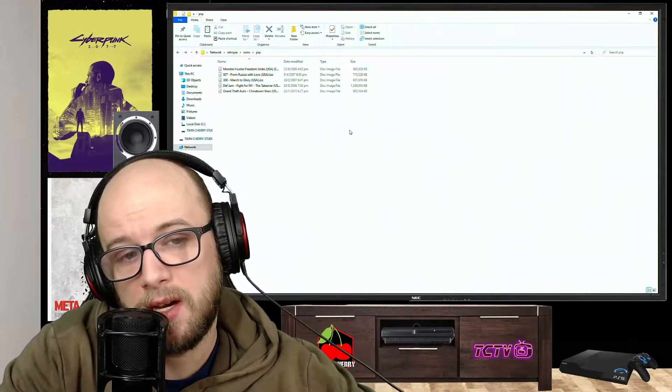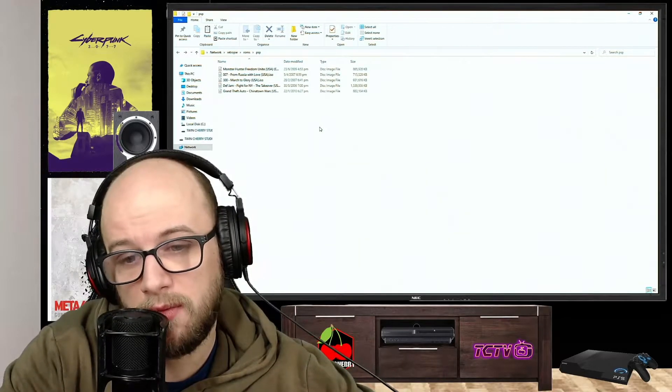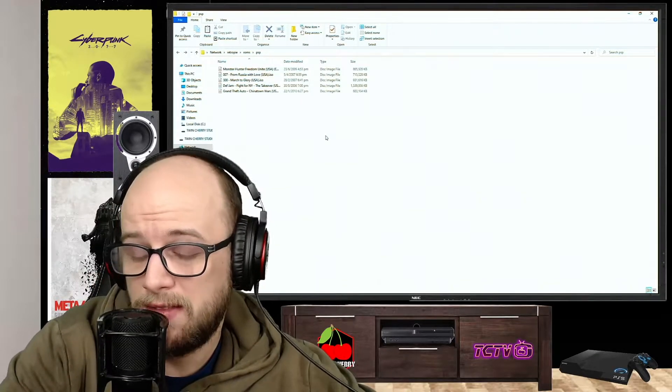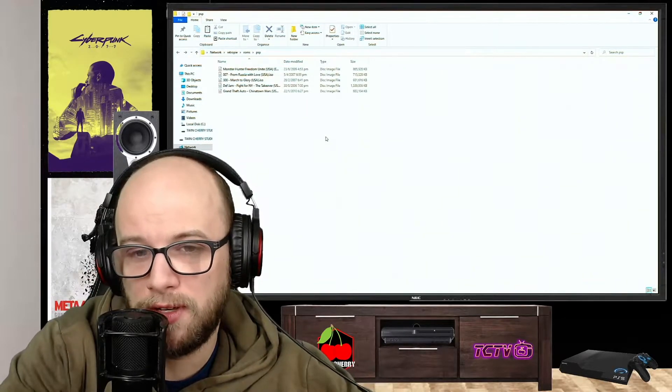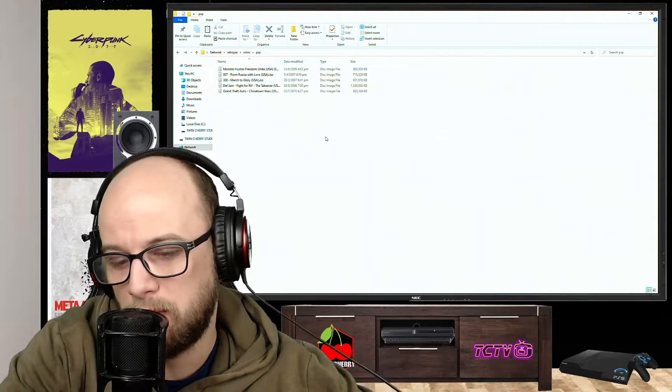I'm just going to copy and paste a couple of games in here. Once everything is copied over — and it is going to take a while — you can also do this via USB. If you want to know how to do it via USB, you can check out my video on that. I have videos on everything related to this Raspberry Pi RetroPie emulation.